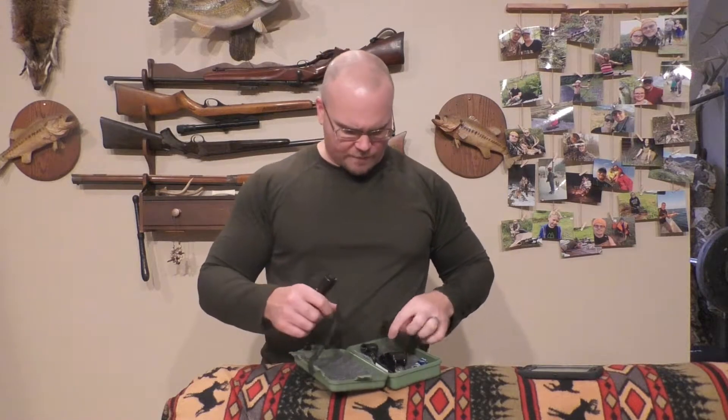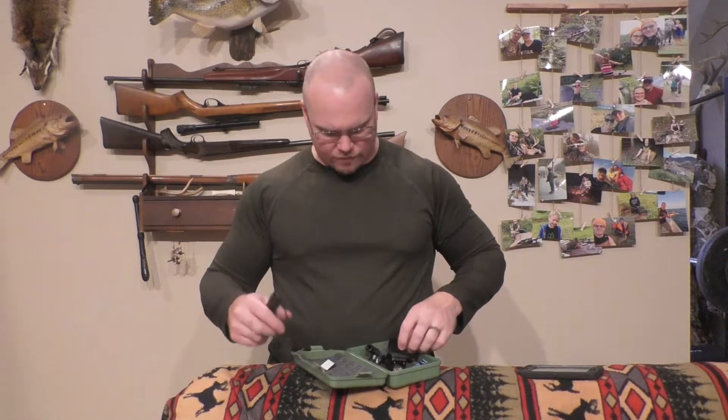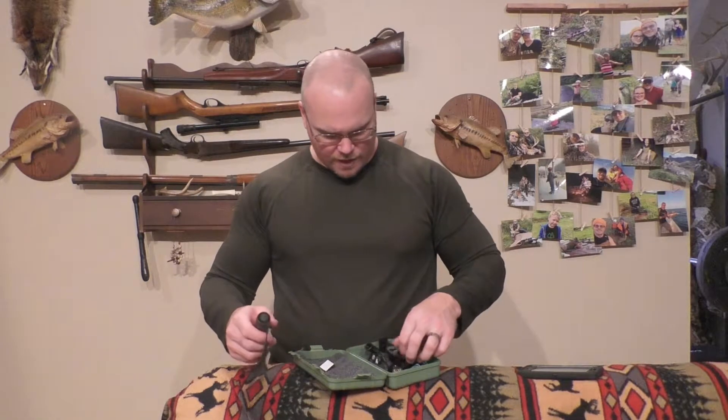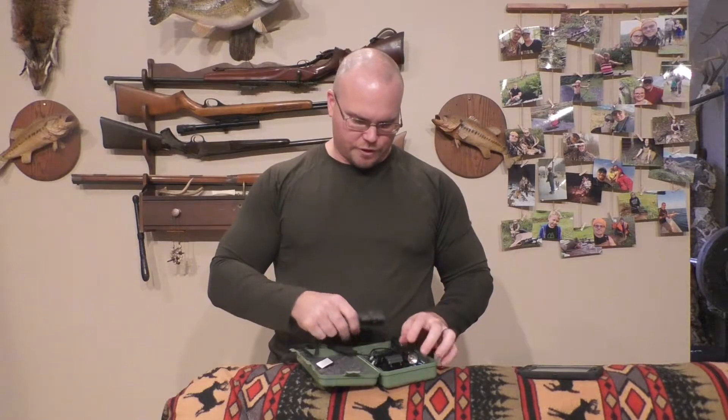It comes with a single battery charger that plugs in via USB to your computer. It's also got this pressure switch that you can screw on the back instead of the standard cap - that has a lanyard and a pressure switch to turn it on and off on your rifle.